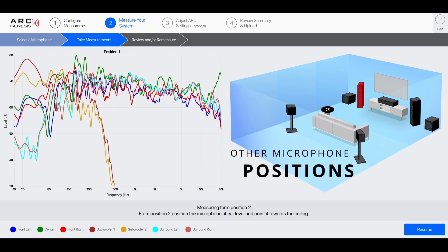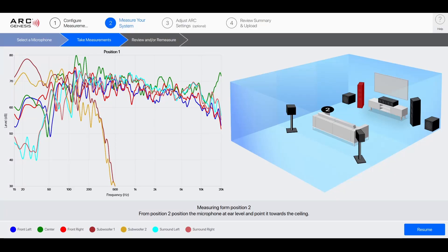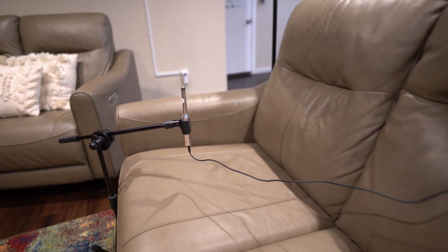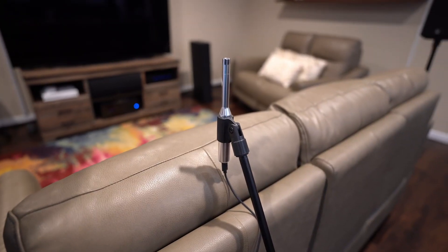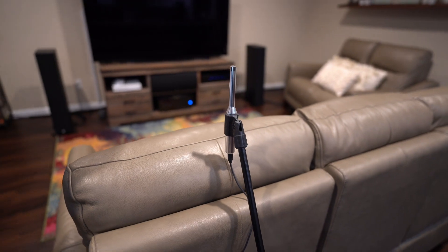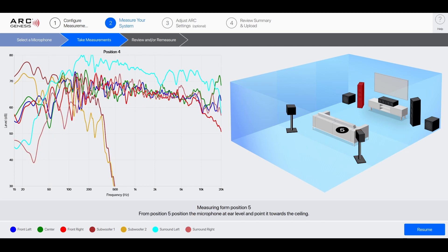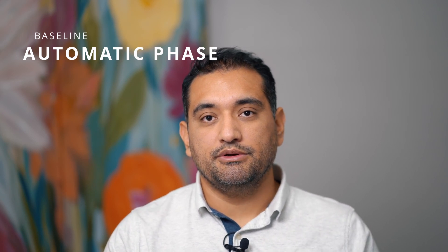I was finally able to move my microphone to the second position. My second spot is about two feet from the main listening position, forward a bit, and between six to twelve inches lower. My third position is also about two feet away and a bit forward, also six to twelve inches lower. Position four is a little behind the main listening position, about two feet away, and about six inches above it — only because that's as high as the included tripod goes. Position five is similar: a little behind, two feet away, and about six inches higher. After finishing, I saved this baseline measurement and uploaded it to the receiver. The next step was to run the automatic phase.